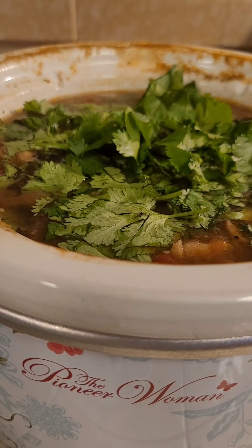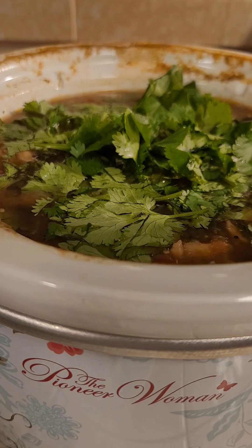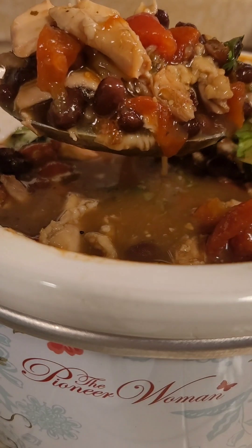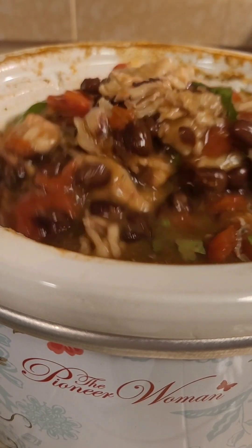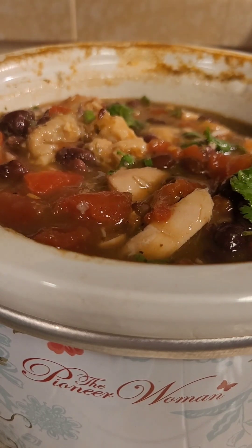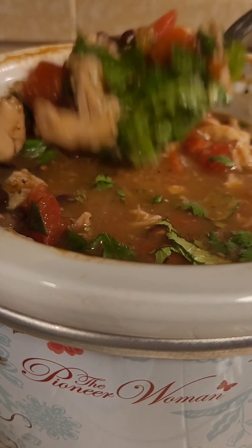My soup has been cooking and getting all those flavors to meld for probably about two and a half hours now, so I just turned it off. Look at that — and I just added the cilantro. That's how you want to do it in your kitchen: add your cilantro at the end.